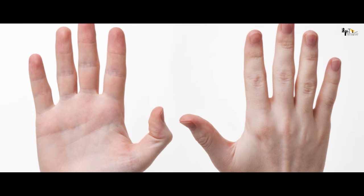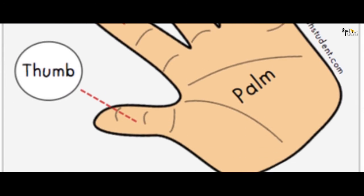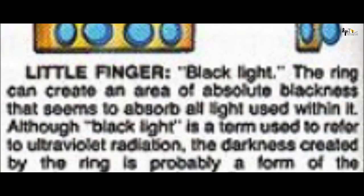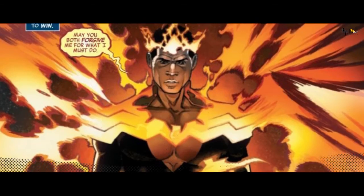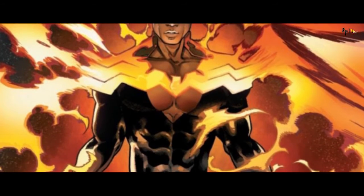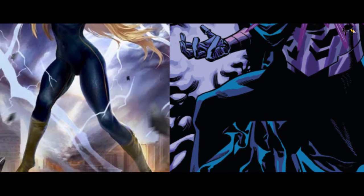हमारे हाथ में होती हैं 5 उंगलियां — pinky, ring finger, middle finger, index finger और thumb। शुरू करते हैं Shang-Chi की right pinky finger ring से जिसका नाम है Black Light। इस ring की power से Shang-Chi absolute blackness create कर सकता है जो हर तरह के color light को absorb कर सकती है। Comics में बताया गया है कि इस ring की मदद से Shang-Chi के पास dark force का access आ जाता है, बिल्कुल Dark Star और Strout की तरह।